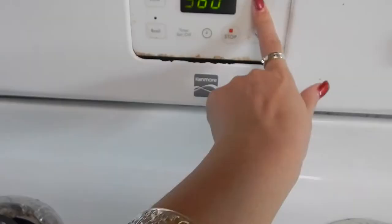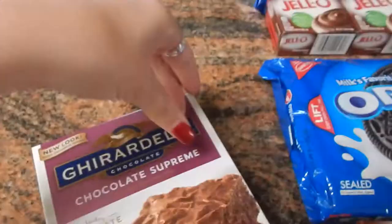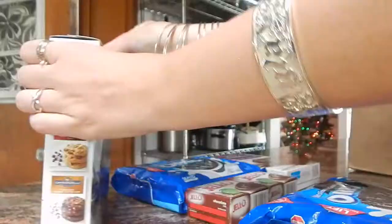Start by putting the Cool Whip in the freezer and setting your oven. I'm going to preheat mine to 325, and make sure that there's nothing in the oven.